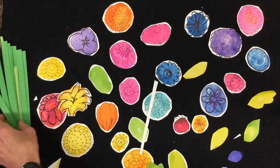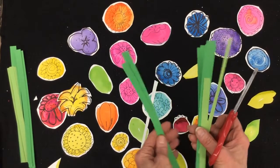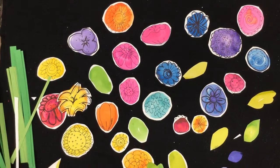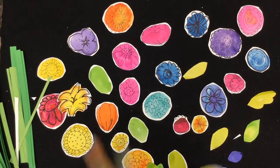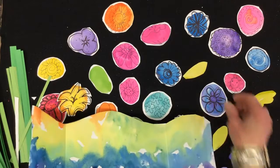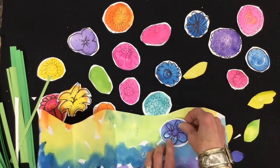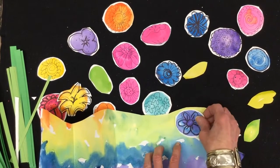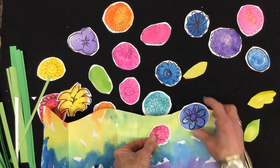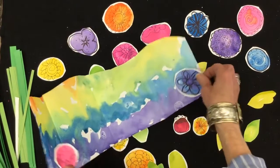I also cut up an old green file folder, and it makes great stems — so we can use both. The next step is to get your background concertina-folded paper and start arranging. Remember: you want to make sure you don't cross the fold line or you'll have to fold the flowers. So for instance, I might place one here and another one there, rather than making them across the fold.